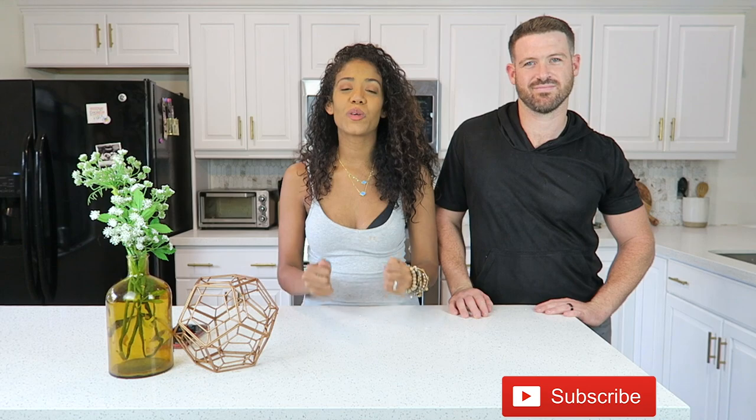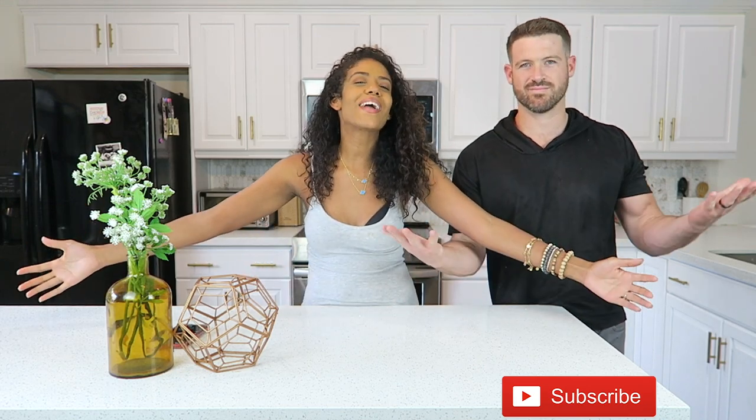Hey guys, what's going on? I'm Josh — in case you're new, this is the Josh and Meg channel. We do a lot of crazy videos and basically just show our lives. If you're new to our channel, we welcome you with our arms wide open.